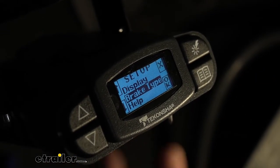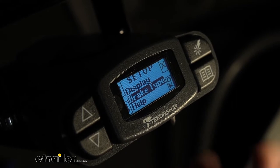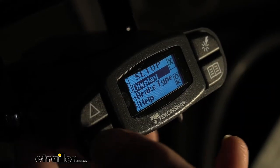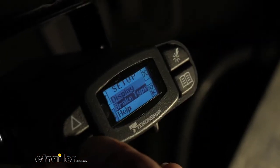Brake type is a really cool feature on this Tocantra P3. One of the new things a lot of people are doing with their trailers to get a shorter stopping distance with more natural braking is going to an electric over hydraulic disc brake setup. If we go in here you can see you've got the option for electric or hydraulic, so you have options for the various types of braking systems.